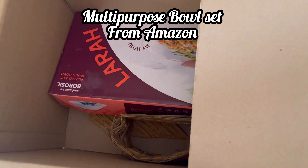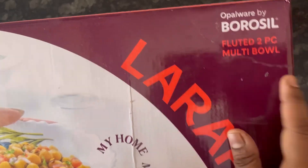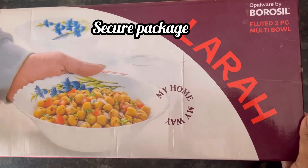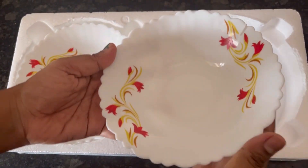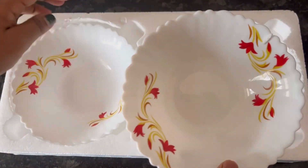Hi everyone. In this video you can see the review and demo of a bowl set which I had ordered from Amazon. It is Lara Opalware by Borosil — a two-piece multi-bowl set. The bowls are securely packed like this. This is the single bowl, and each bowl is of 500 ml capacity.